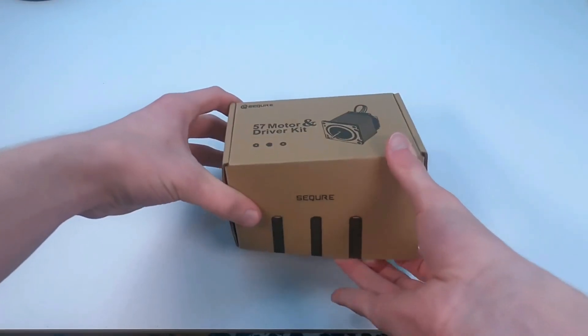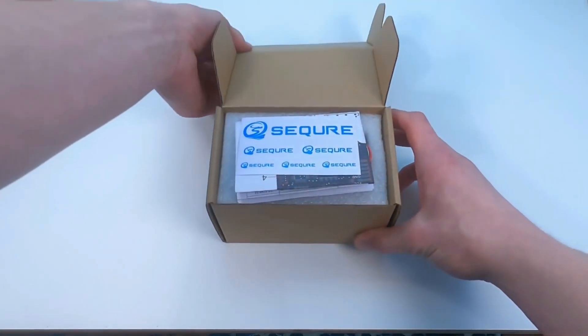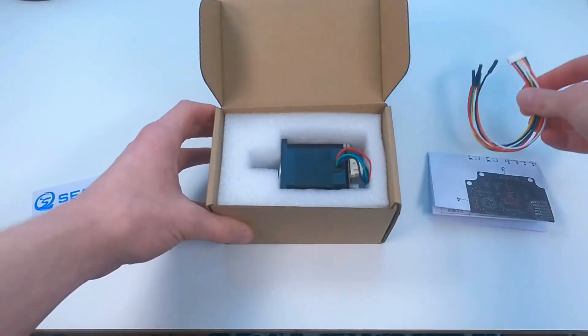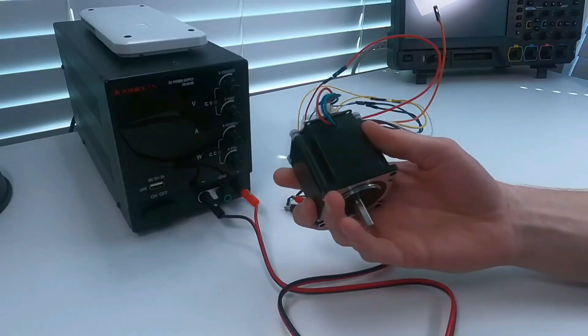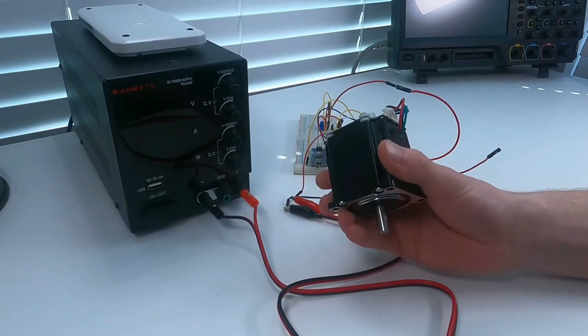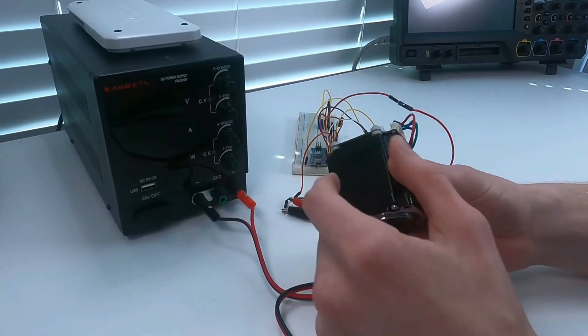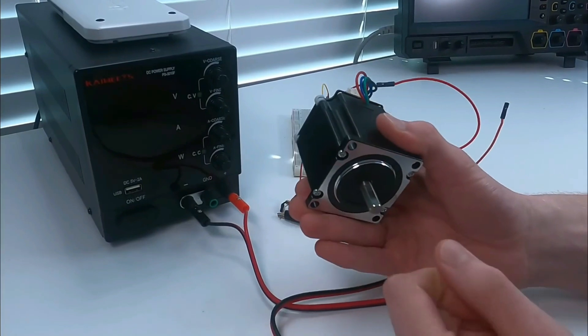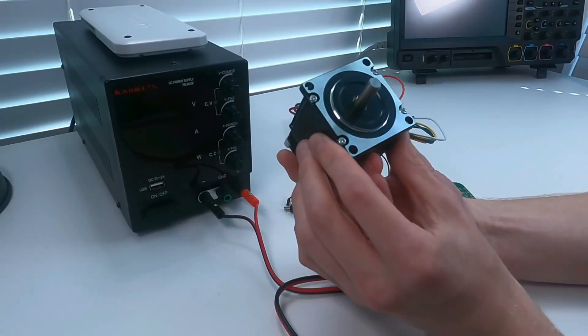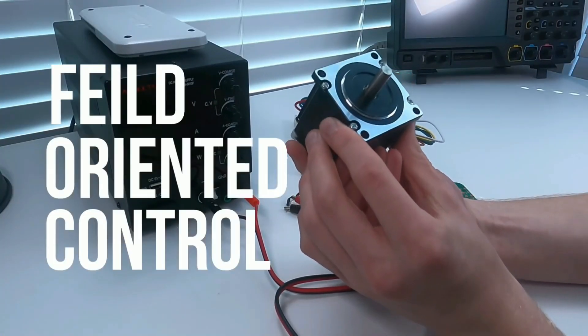Secure, which is an online electronics store, sent me a few of these NEMA 23 stepper motors. But these aren't just your average run-of-the-mill stepper motors, because they have an integrated servo conversion on the back. What that means is the driver is built into it, and the driver also knows the position of the rotor at any given point. That allows these motors to use something called FOC, or field oriented control.